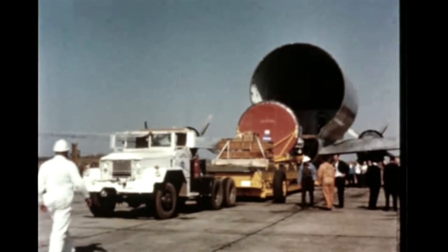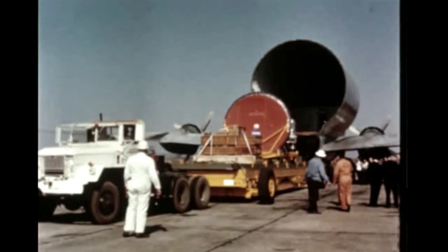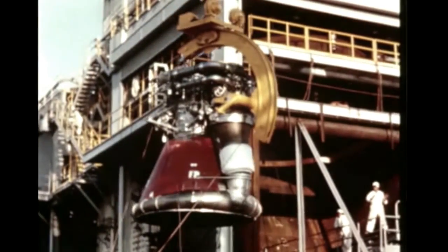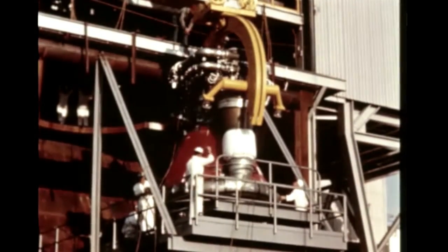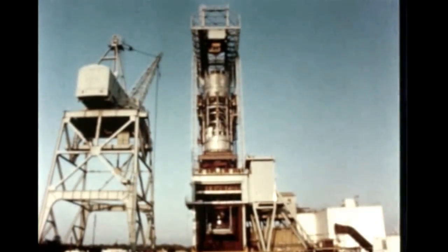The initial F-1 production engine was then transported aboard the Pregnant Guppy aircraft to the Marshall Center. On November 19th, the engine was installed in Marshall's S-1 static test stand, one position of which was recently modified to accommodate the F-1. Propulsion system testing of the engine was scheduled to begin in early December.